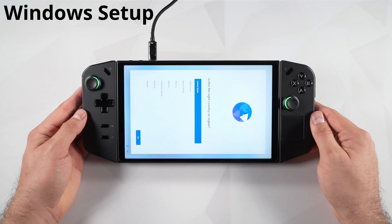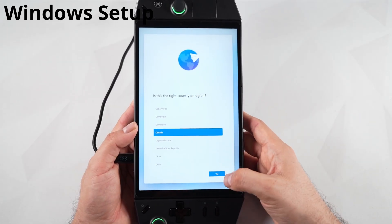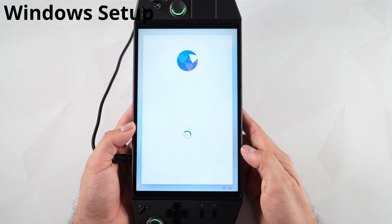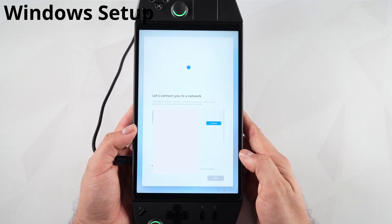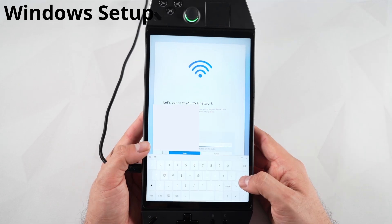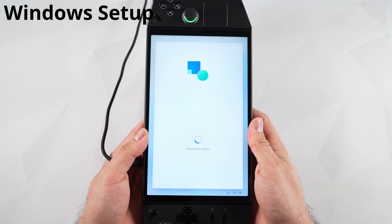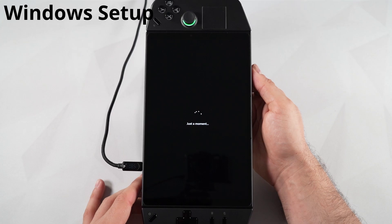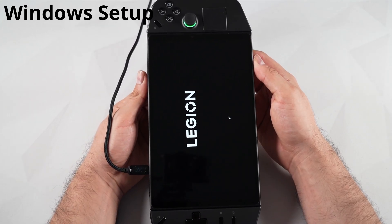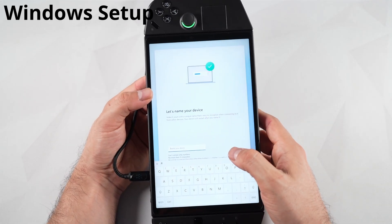After a short bit the Windows logo will appear and you can go through the setup process. First, flip your device and pick your country, then press Next. You can choose your keyboard layout — if you want the default just press OK and skip. Next you'll need to connect to Wi-Fi: click your network, type in the password, and press Next. Your device is going to check for updates, so don't turn it off — give it a minute or two. You'll see a loading screen followed by the Lenovo logo.